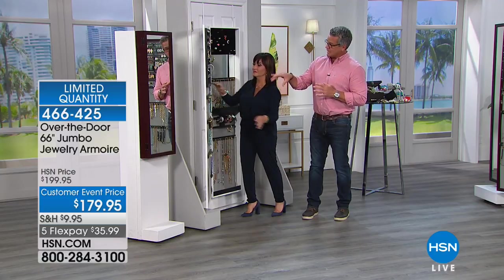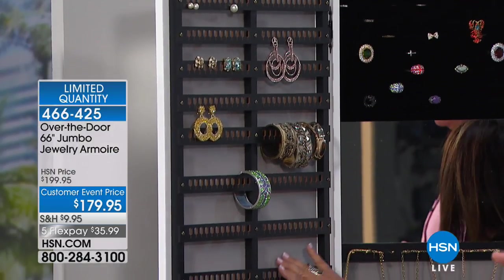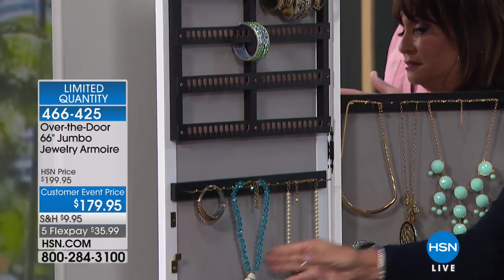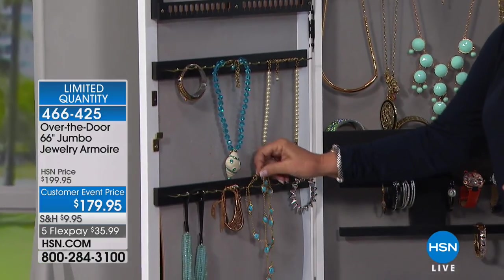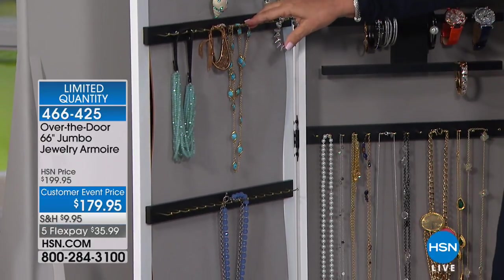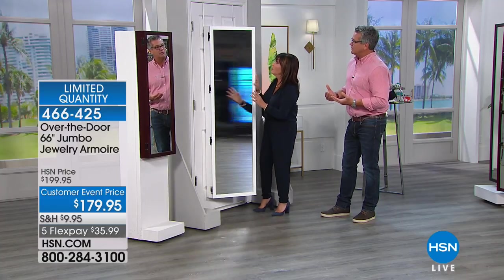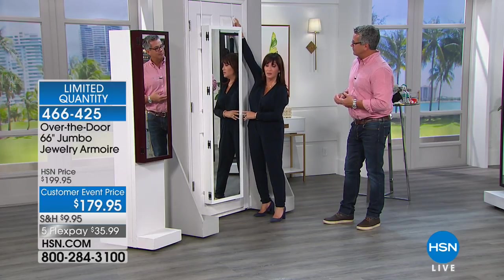We've got this one kind of sparsely done to show you, and that's still a lot of jewelry - it just doesn't look like a lot because there's so much space inside here. What's wonderful about this too is when you get it, you're pretty much ready to go. You don't have to put it together. You know what you have to do? You fill it and hang it. It's like treasure time because you're going to find jewelry that you forgot you have.